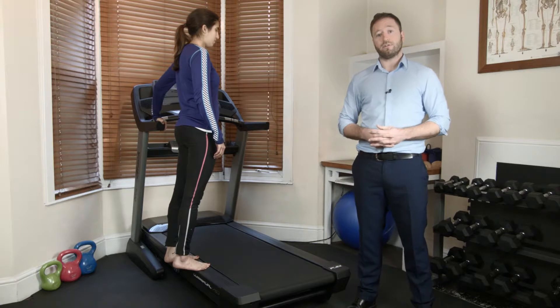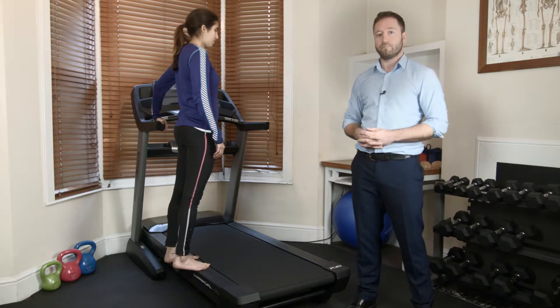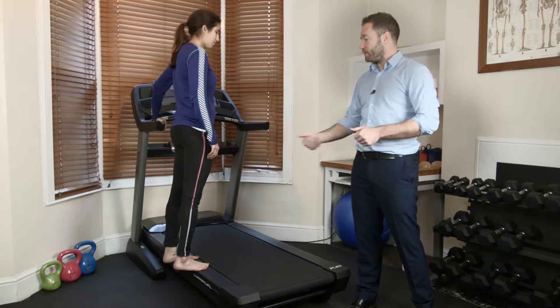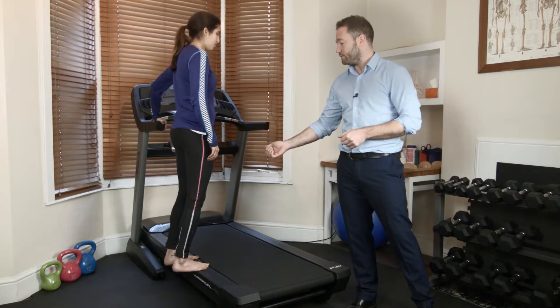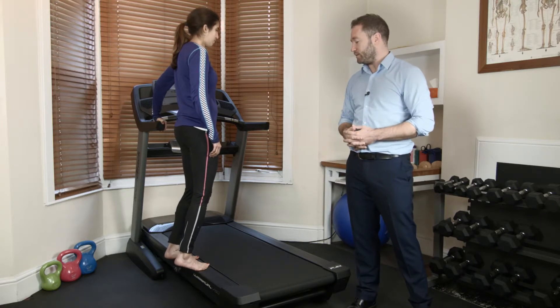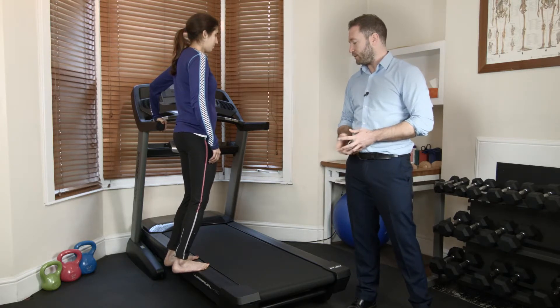This is the soleus or Achilles tendon loading program. Hannah, can you put both feet straight for me, bend your knees a little bit — good — and then raise your heels up and down slowly for me. And down, good, and up again.